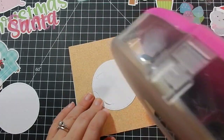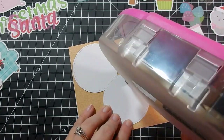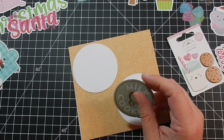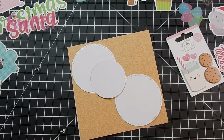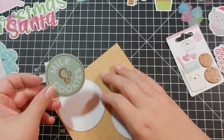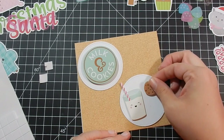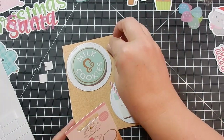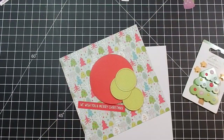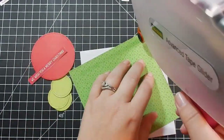For card two, I've taken a piece of the patterned paper — you can barely see it, but it does have a print on it. It is just tone on tone: cookies, candy canes, and some other things. I'm taking this piece of cardstock, Milk and Cookies, adhering it. I used a stitched circle die and these are some pop stickers that I got from the Not Too Shabby shop — I will link them below. I adhere that to the other circle and that completes card two.